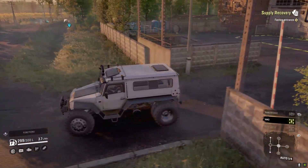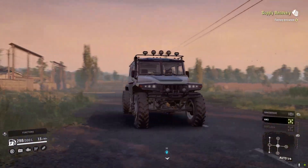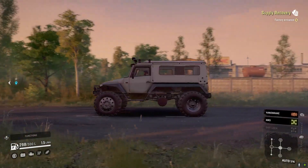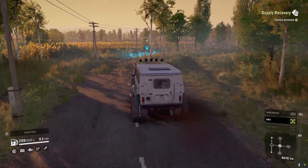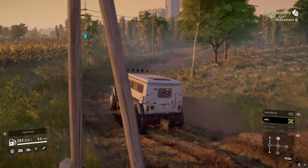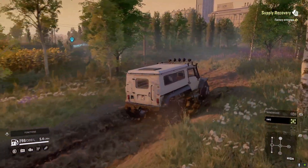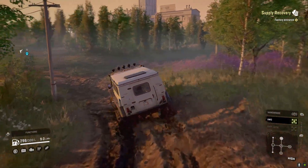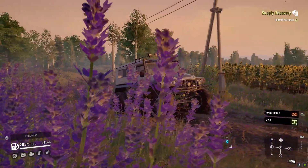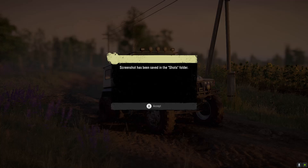I just noticed this — I thought the 4x4 version would have a shorter wheelbase, but it actually still has the axle, differential, and drive shaft there as if it were a 6x6. It would actually be pretty cool if you could hop out and add wheels to activate a 6x6 mode, or even have a drop axle — that would be epic. Obviously it's not gonna happen, but it's a cool thought. Let's grab a photo here — it's a nice spot.